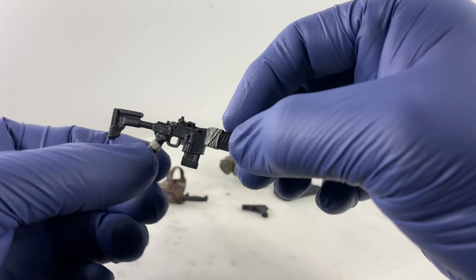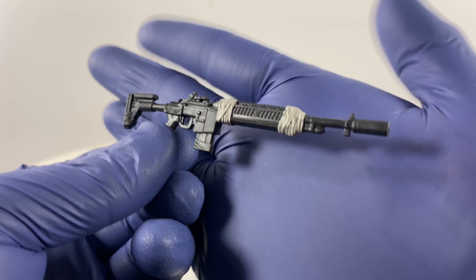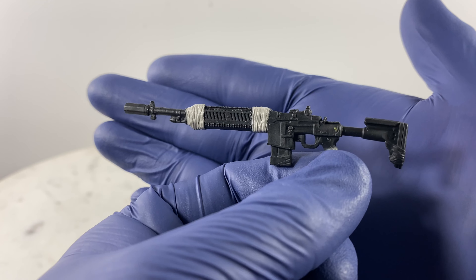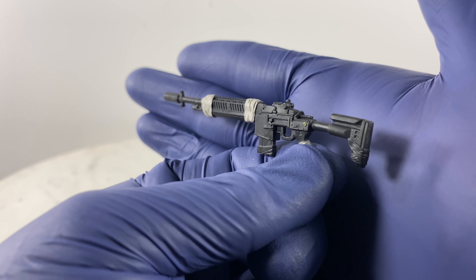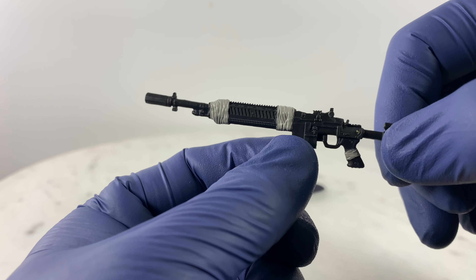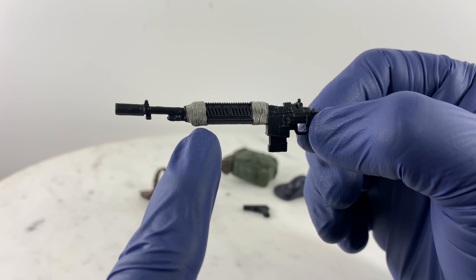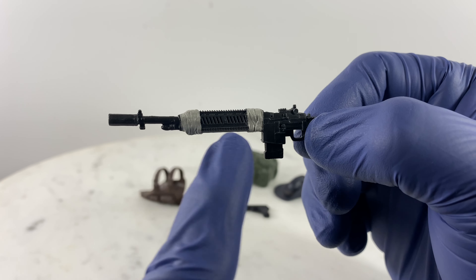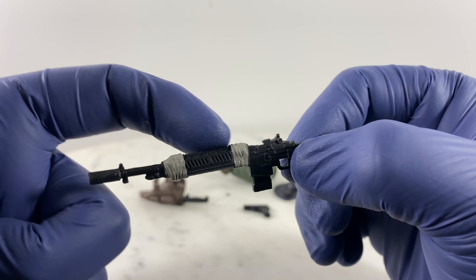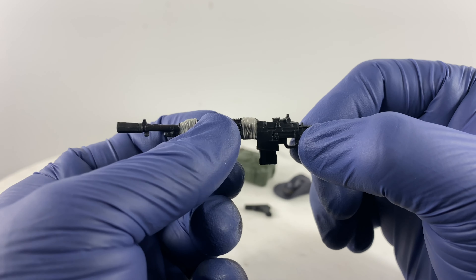Let's take a look at the rifle — the Mini 14, a good weapon system, the Mini 14 chambered in 5.56. If I were to have a wrap on this rifle, it's not just going to be on these two portions — it's going to be on the whole thing, so it's going to be really nice to hold on to.